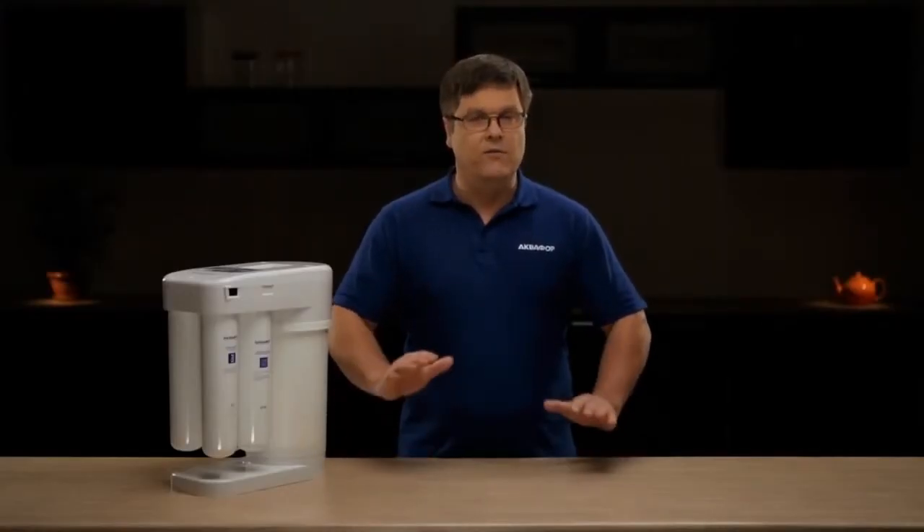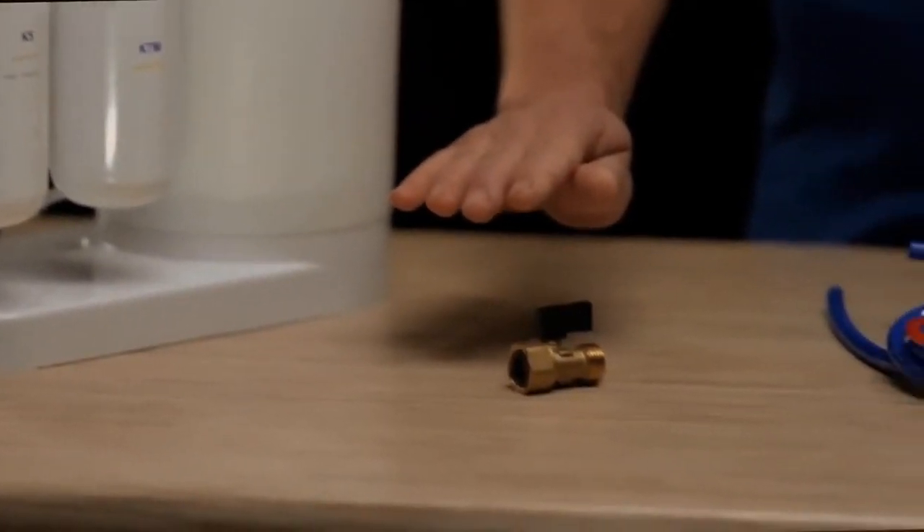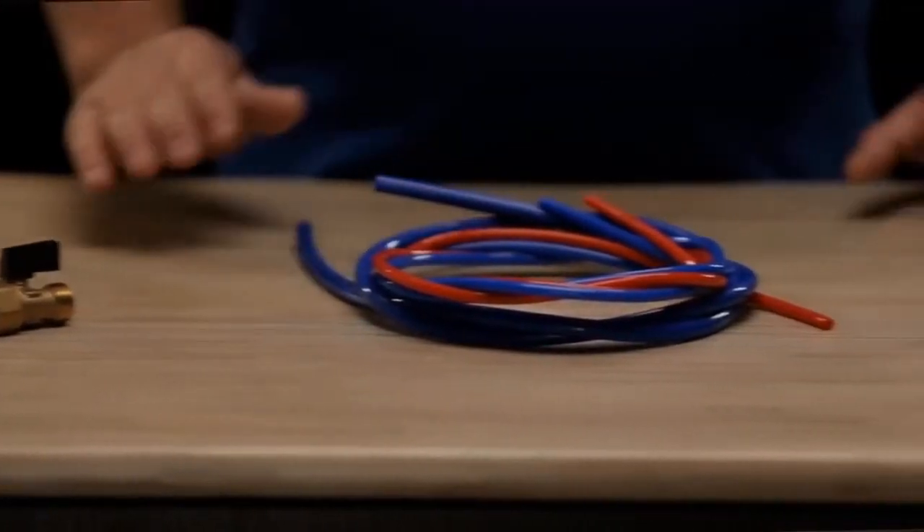Water of this quality has a healthy effect on our body and contributes to metabolic regulation. Once you purchase an Aquaphor DWM 101, the package will contain the filter itself with replaceable modules, a connection unit, a connecting pipe kit, drain clamp, and bibcock.